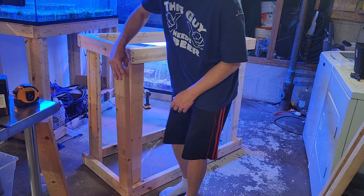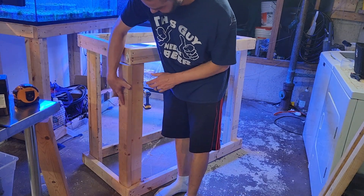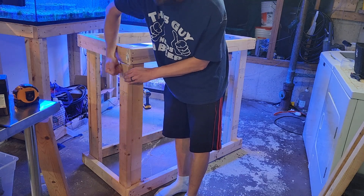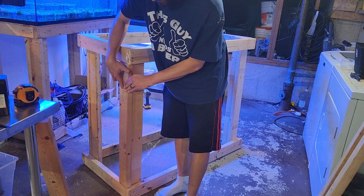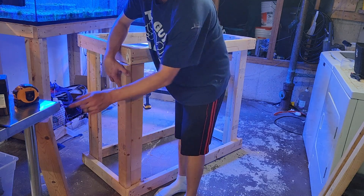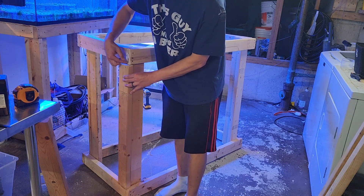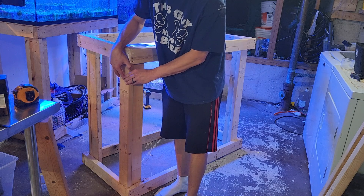I forgot to mention: if you put this in here and there is a slight gap and it's not tight, ideally you'd want to almost have to hammer this piece of wood in so it's nice and firm with no wiggle room. You can take some little shims — just take another 2x4 and shave some little pieces off of it — and use them as shims. Just stick it in there so that it's wedged in nice and tight.